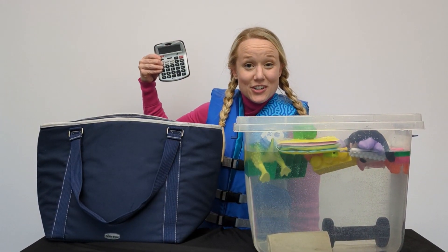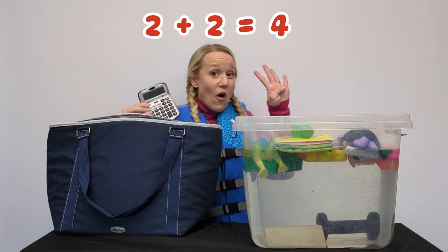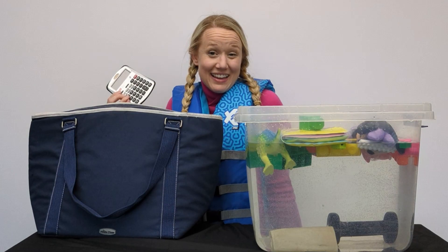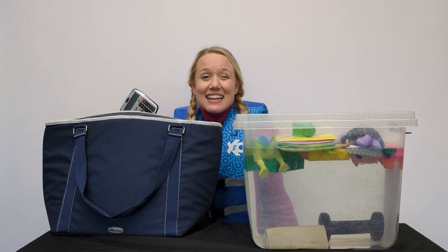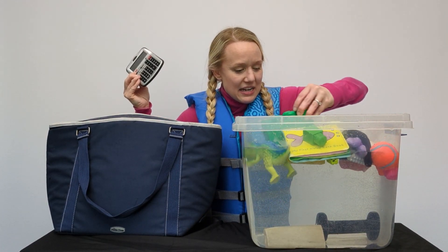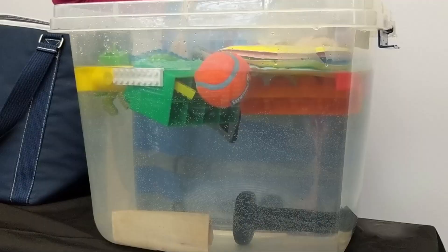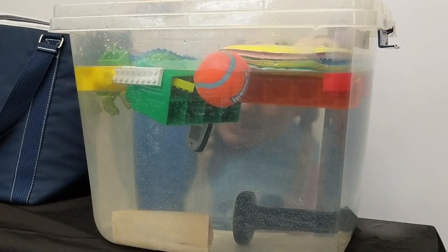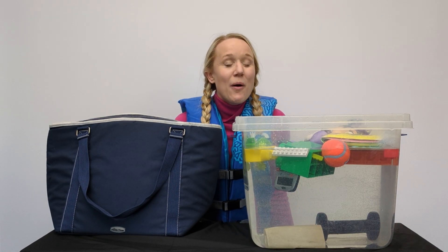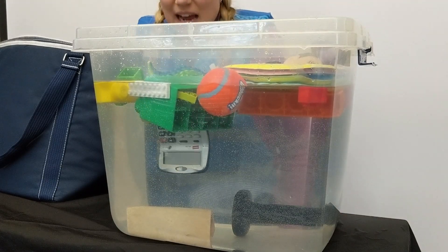It's a calculator! A calculator is used to add math - we could do two plus two equals four! Should we use the calculator to see if it sinks or if it floats? I think it's going to sink. We should probably move some of the items because it's kind of running out of space. Ready? It's floating! What happens if I press down? It goes back to the top!